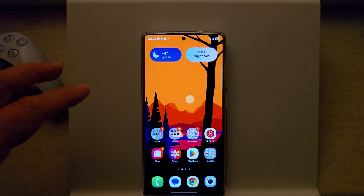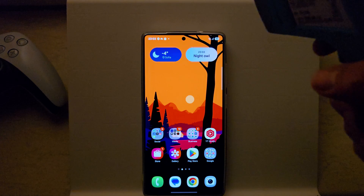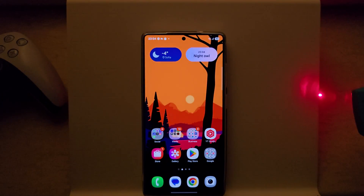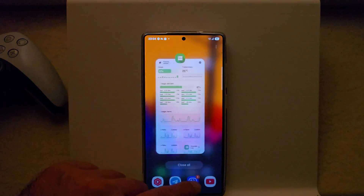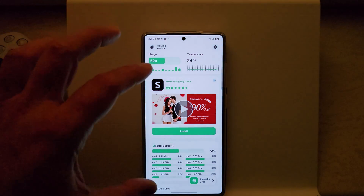Welcome everybody — I'm outside, it's minus 4°C, and this is the S25 Ultra. The phone is running at 11°C. If I measure the surface it's around 4°C, but outside is minus 4, so it's really, really very cold.